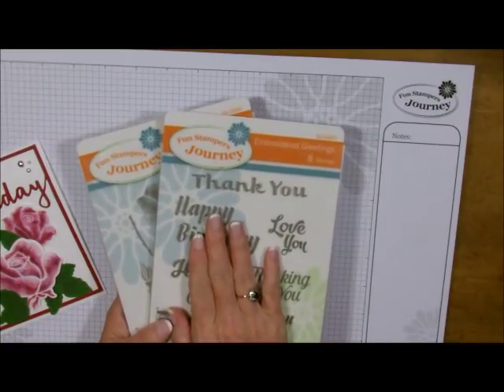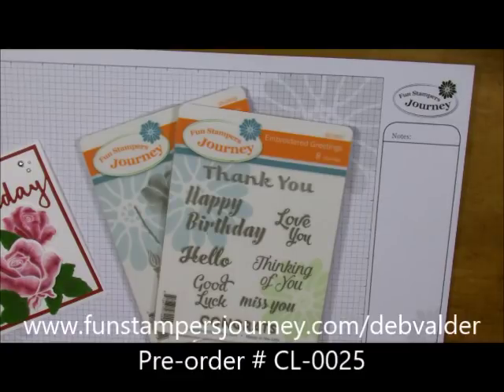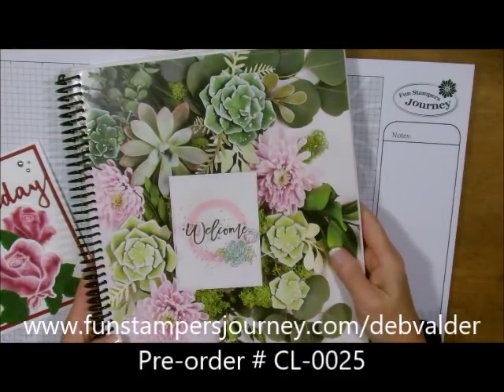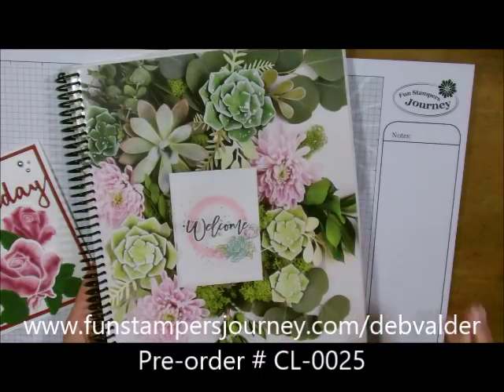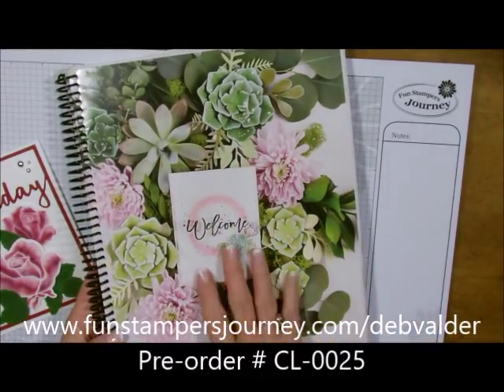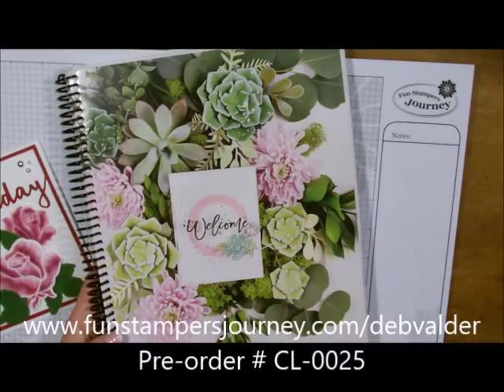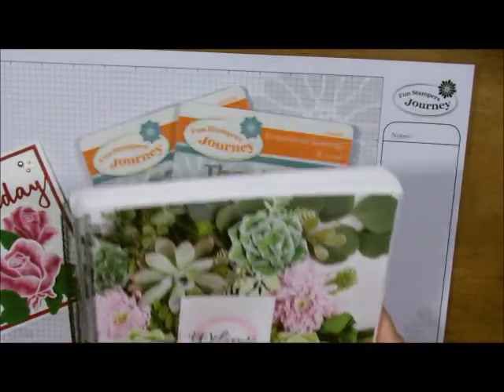You can start to buy these on July 1st, but you can pre-order your catalog now. If you want this luscious little catalog now, go to my website at www.funstampersjourney.com/DebValder and put in the code CL-0025, and you'll get yours way before I could ever get it to you. Then on July 1st you'll be able to see it in person.